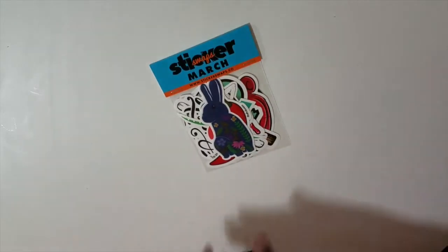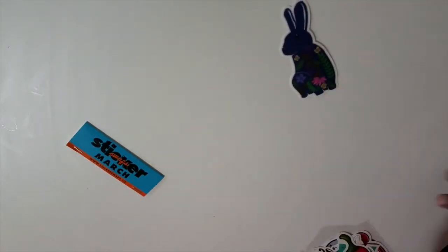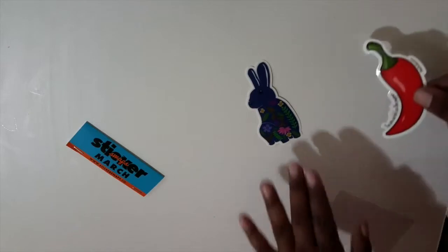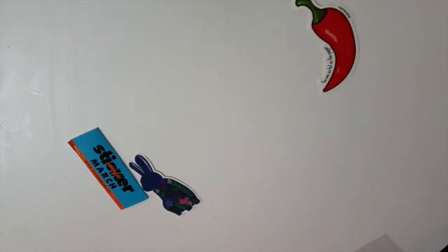Let's get into that really quickly before my Uber Eats water comes. The first sticker I'm seeing here is a bunny rabbit and that is from Taya Martin. Then we have a sticker here that says 'you are as hot as this pepper,' and that is by Cedric Delance.